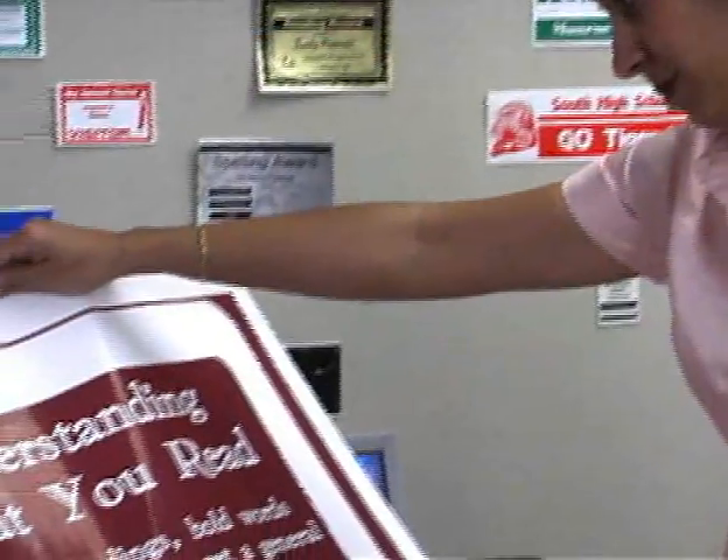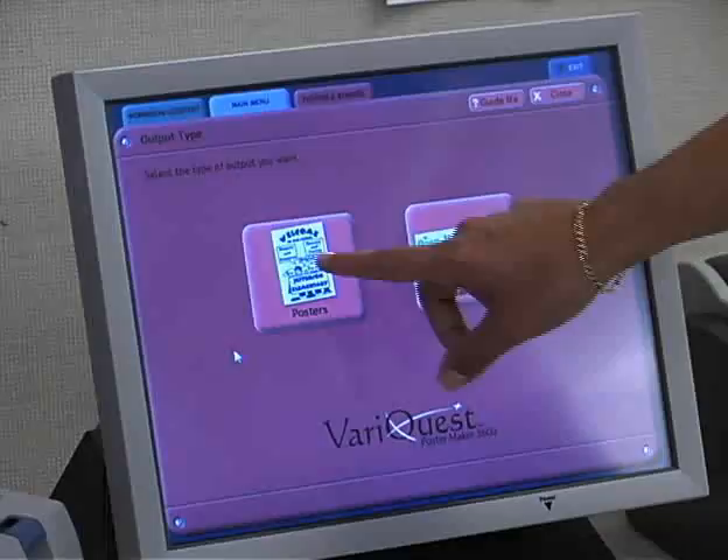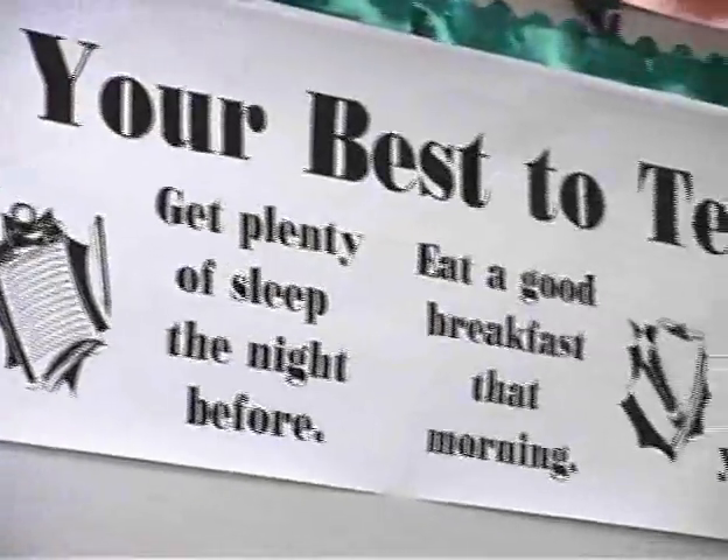Introducing the VariQuest Poster Maker, an amazing visual learning tool that allows you to quickly, easily and affordably create classroom visuals, posters and banners for use throughout the entire school.